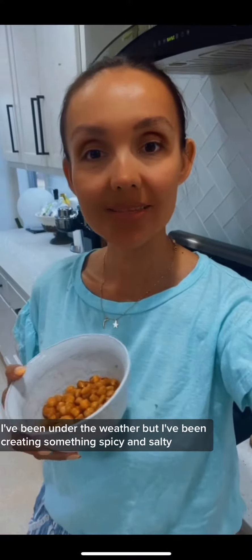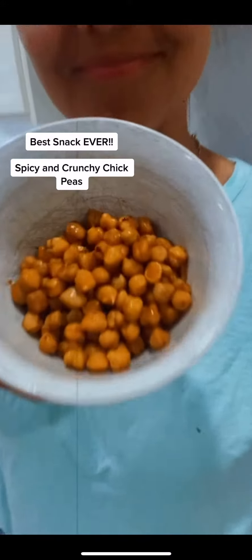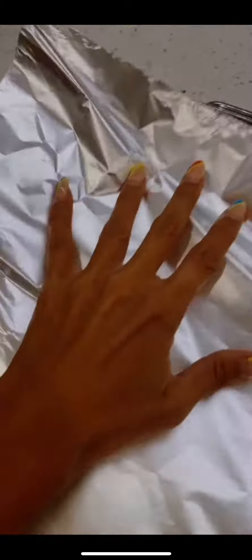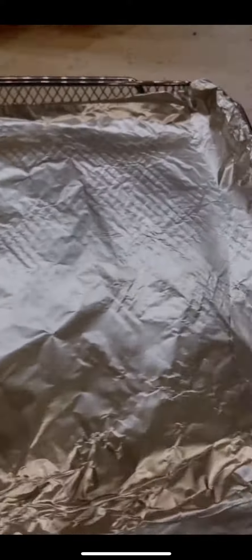I've been under the weather but I've been craving something spicy and salty, so I made this. These are chickpeas and they're air fried. If you continue watching this video, I'll show you the recipe.